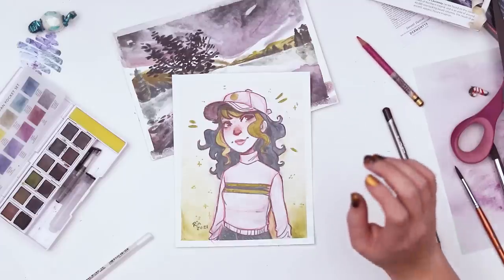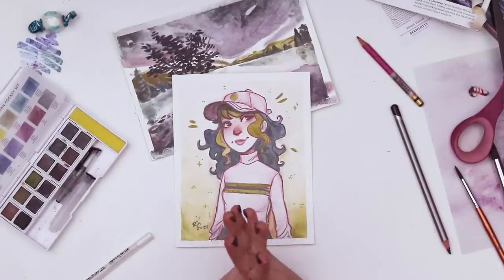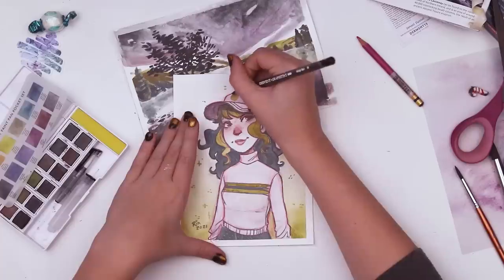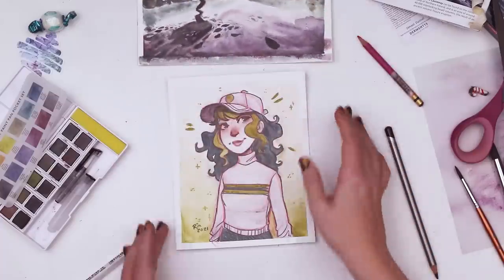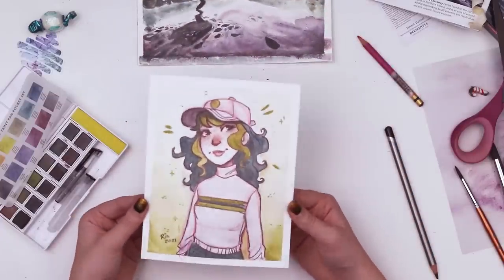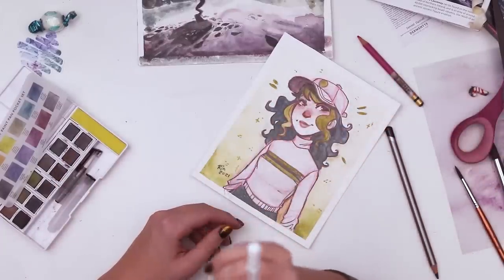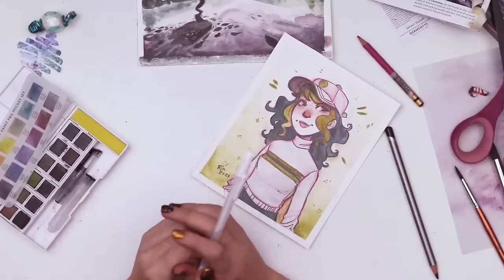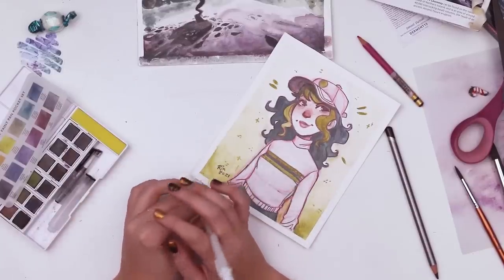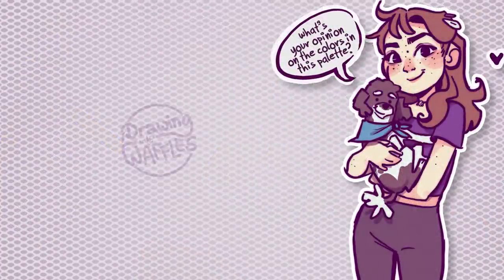That's it for me. I want to thank ScrawlrBox for sending this my way — it was a lot of fun. Definitely not something I would have reached for but it was fun to try on that landscape and then doing something a little bit more my speed. If you're interested in checking out more about ScrawlrBox, I will have a link in the description. I want to thank you guys for watching. It really means a lot to me and I hope you all have a delicious evening full of waffles. Bye!